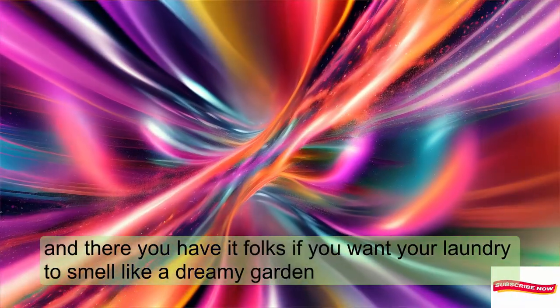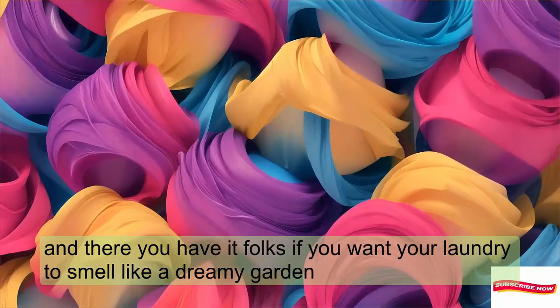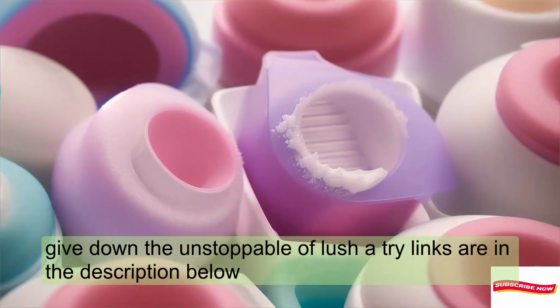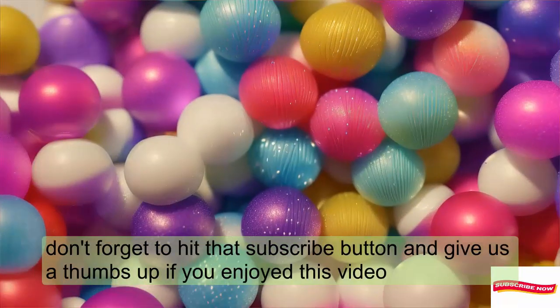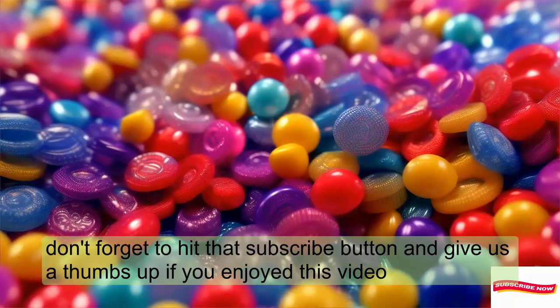And there you have it, folks. If you want your laundry to smell like a dreamy garden, give Downy Unstoppables Lush a try. Links are in the description below. Don't forget to hit that subscribe button and give us a thumbs up if you enjoyed this video.